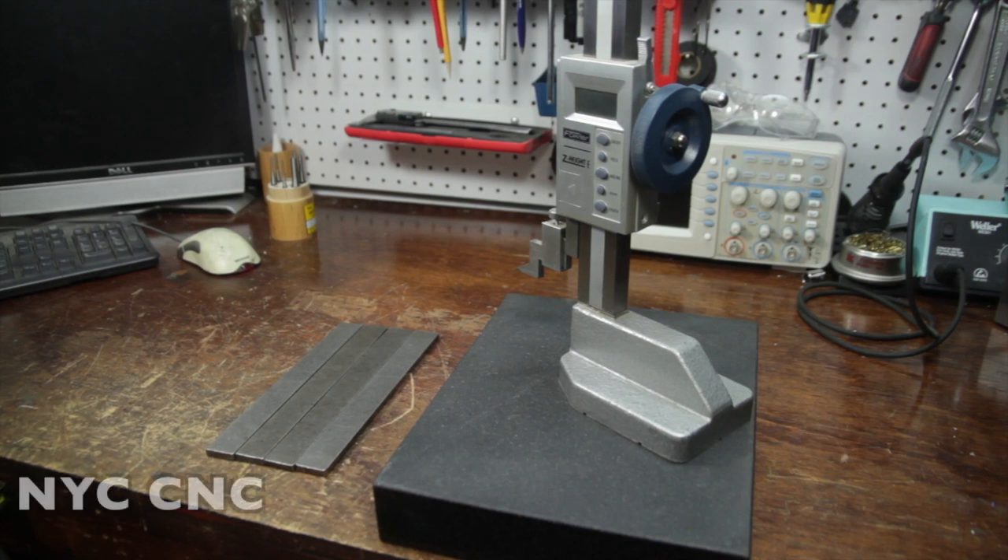Hi folks, welcome to another episode of NYC CNC. Right now I'm actually in the middle of my video series on making the dies to make copper jackets for bullets, but a job came in and I got to pay the bills. It occurred to me that maybe you guys want to see a video on this. It's a quick job, nothing too sexy here.